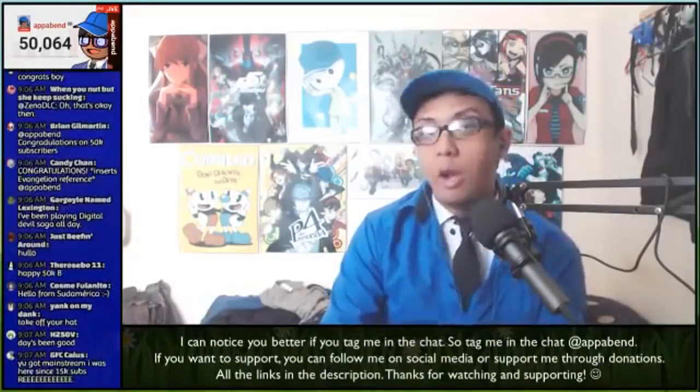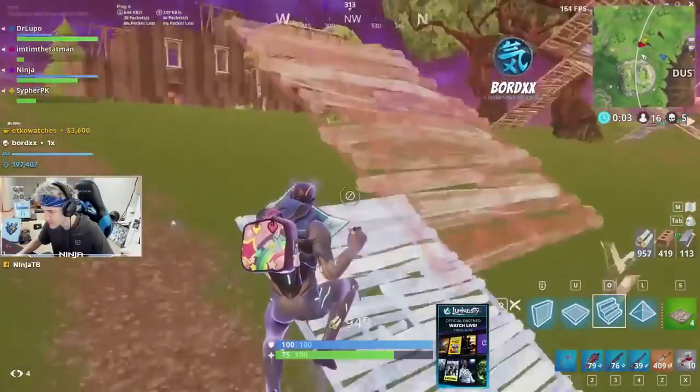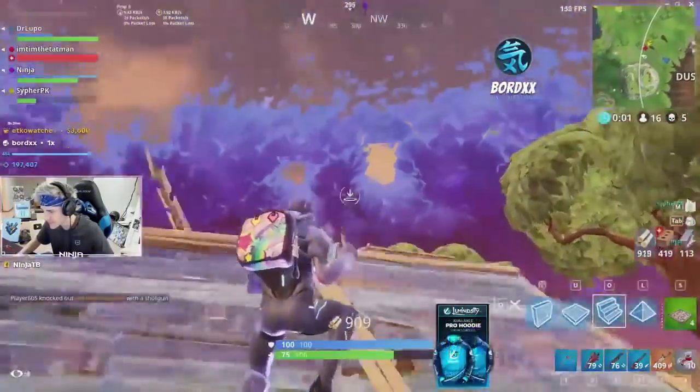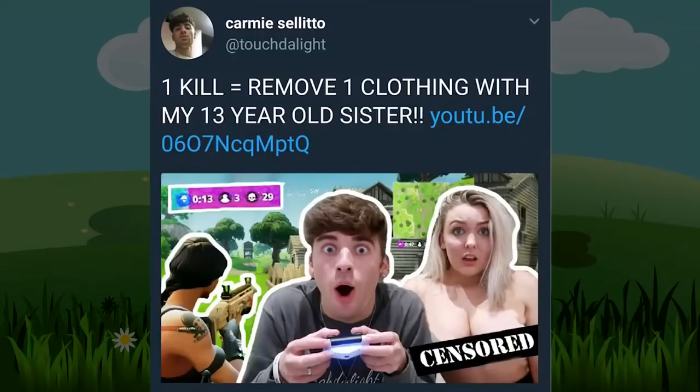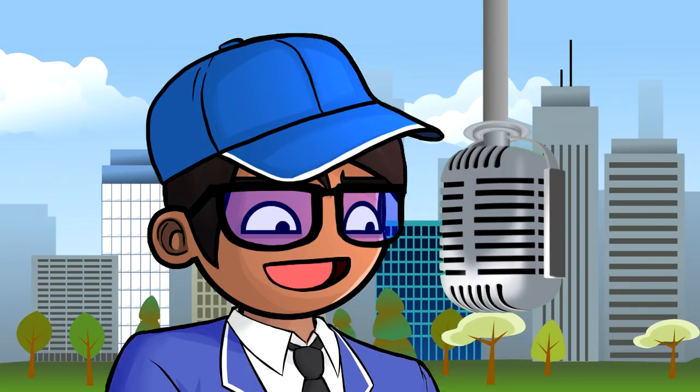Since I love to do live streams — which aren't as successful as my normal videos but still have viewers — and since live streaming is becoming more popular, especially with games perfect for it, I'd love to share what I know about how to live stream video games, also known as how to publicly embarrass myself in front of so many people.